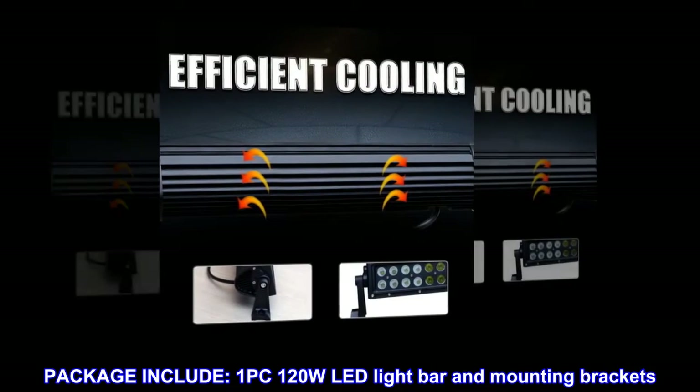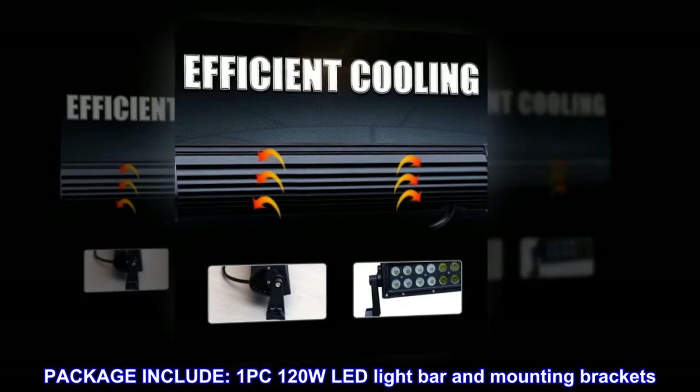Package includes one 120-watt LED light bar and mounting brackets.